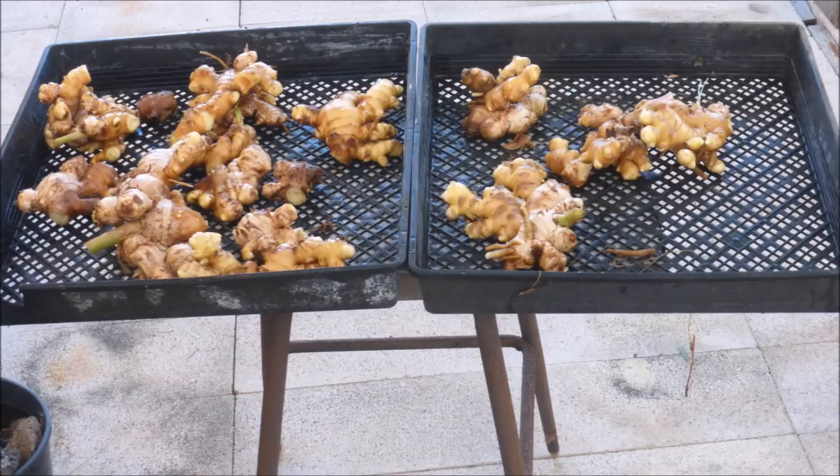Getting back to reality, the ginger rhizomes are spread out in a plastic tray and allowed to air dry for a few days, and then they'll be ready to take into the kitchen. They'll lose 10 or 15 percent of their weight by air drying.